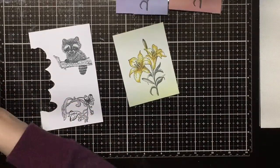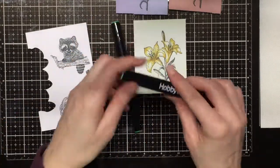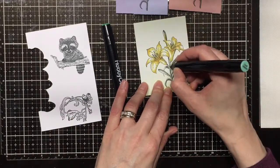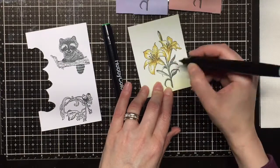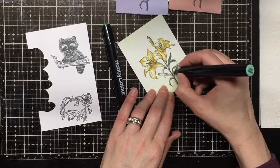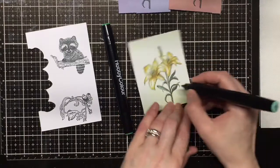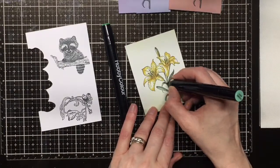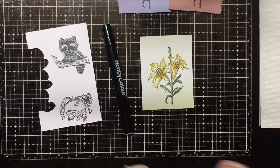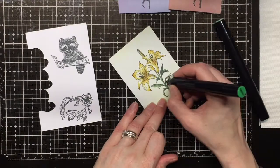Now I'm going to take some greens and just do the leaves. I basically just layer the lightest color first and then do a few areas with the darker color. I did that little area that should be a flower, but that's okay — I go over it again with the yellow and you really don't even notice it in the end. I really love this lily stamp.